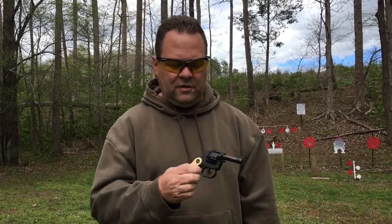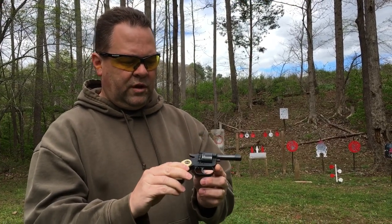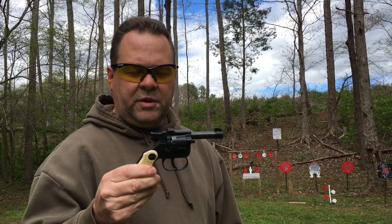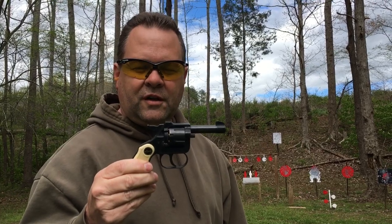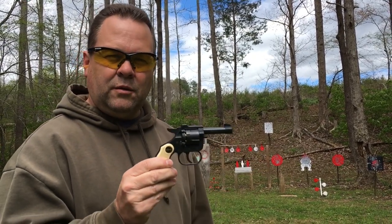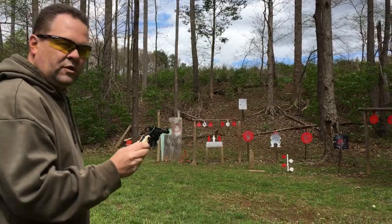We're gonna put some rounds through the RG 10. I got six rounds of 22 short loaded up and we're gonna see what it does. Just a side note — this is a classic Saturday night special. I believe it was the big brother, the RG 14 in 22 long rifle, that John Hinckley used to try to assassinate President Reagan. We're gonna go down here, put a few rounds through it. I'm gonna start single action — the double action pull feels like about 20 pounds — and see if we can hit the target.